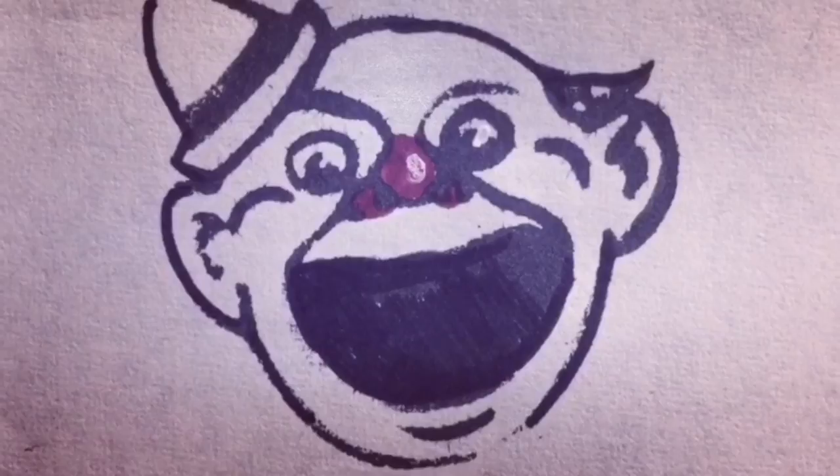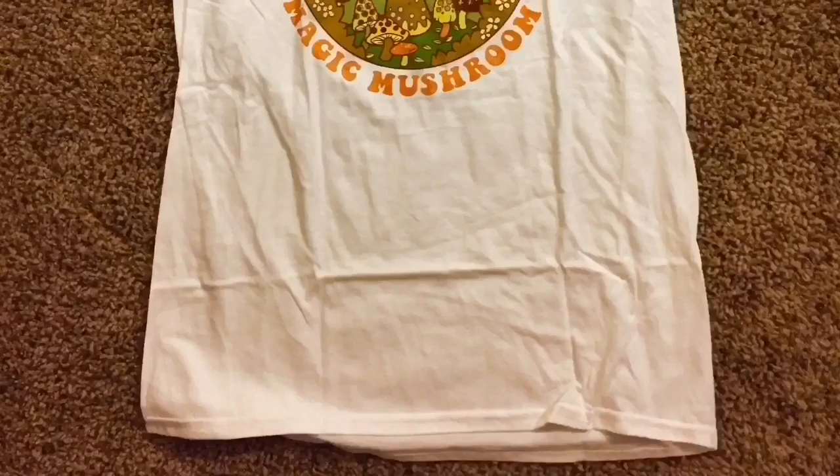It's super easy, so now you'll have absolutely no excuse to walk around in a perfectly clean costume. The first thing you will need is a white or light colored piece of clothing made of cotton, linen, denim, or canvas — something on the more absorbent side.